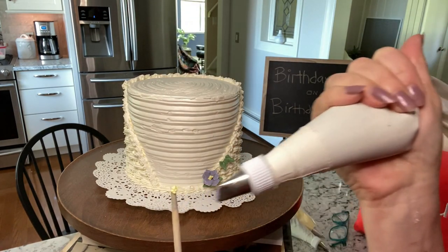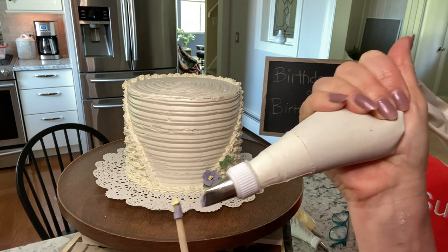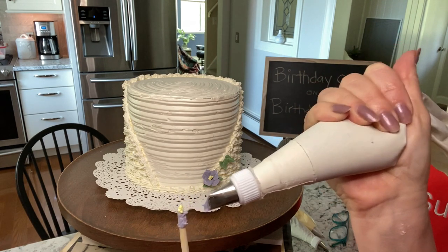Then a 104 tip is used to pipe a ribbon around the stick, and then you turn it sideways to create the petals.